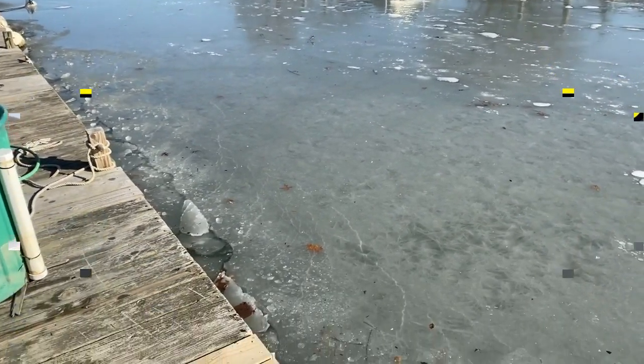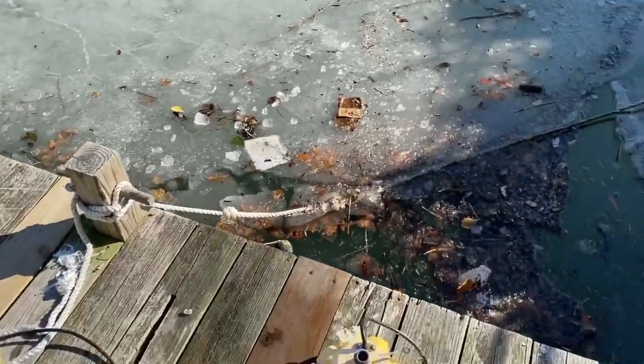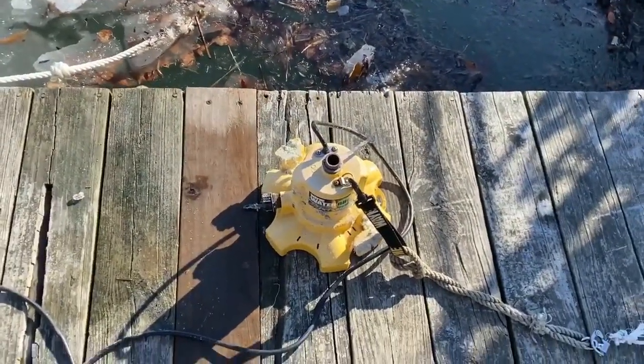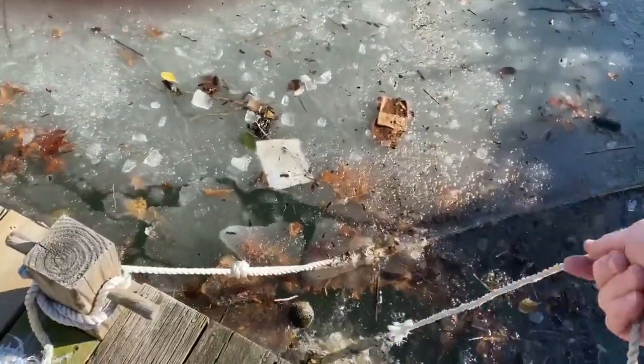Now, the creek behind my house does not freeze all that frequently. In fact, it's been years since it's been this thick. But this year, we had a few days of weather down into the teens, and the ice got to be over an inch thick. I decided to make a makeshift de-icer.